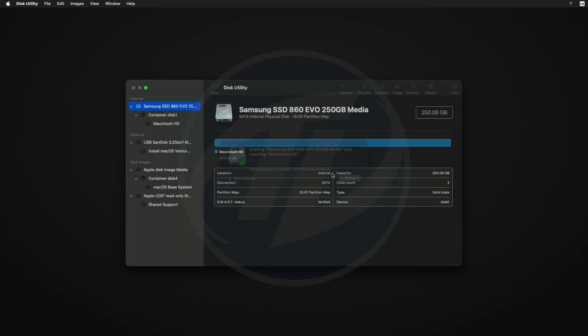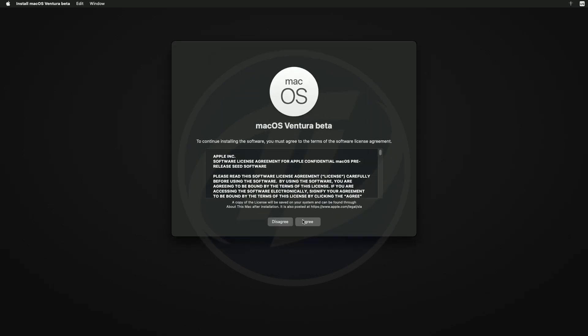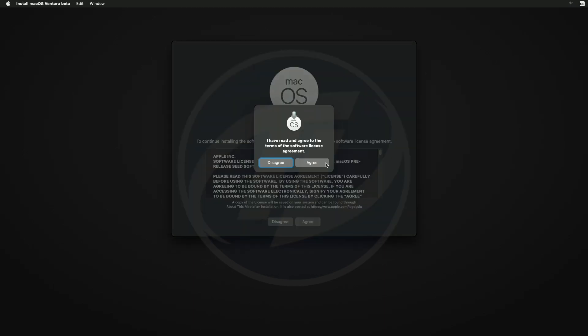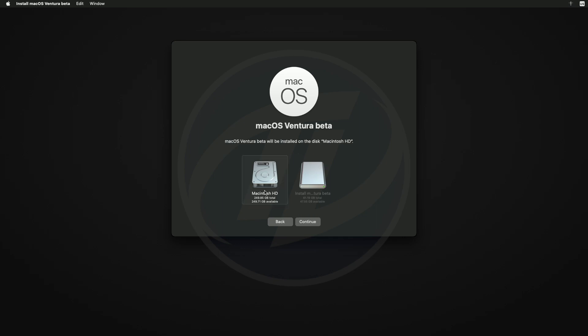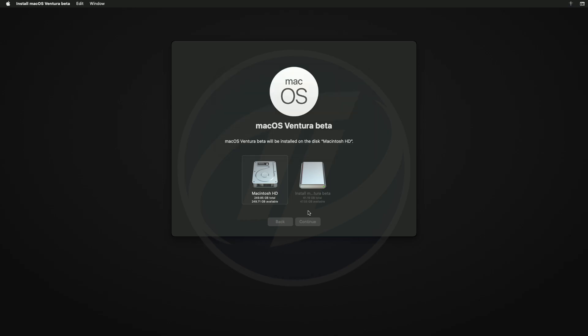After erasing the drive, close Disk Utility and now select Install macOS Ventura and click Continue. Proceed with the installer. Here select the drive you created and click Continue. Enter the credentials of your previous installation and click Unlock. macOS Ventura will continue to install.